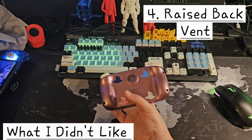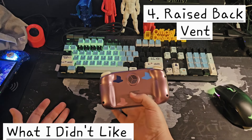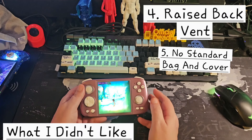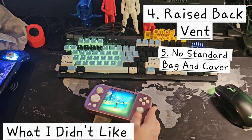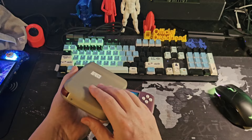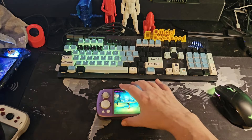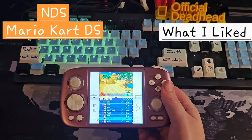Number three: the d-pad — while I love this style, it's stiff, it's not the best implementation, and it sits a little low on the unit compared to where I'd like it. Number four: I don't like this fan vent — the Unicorn had a more flat design for the fan. I wish this wasn't raised, and if they're going to do a glowing thing and put lights on it, make the vent glow too. Number five: the Unicorn comes shipped with a bag and a protective cover — the Cube doesn't — and the Unicorn just has a more ergonomic shape with a d-pad that works a little better overall.